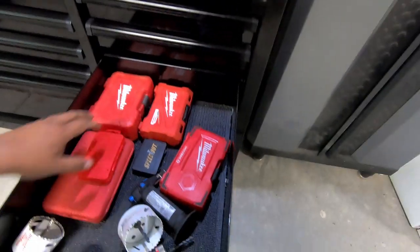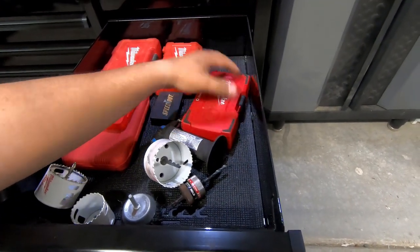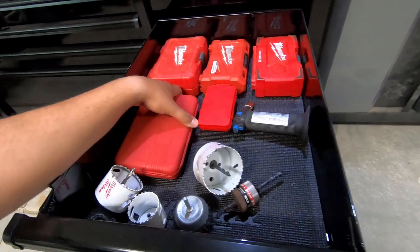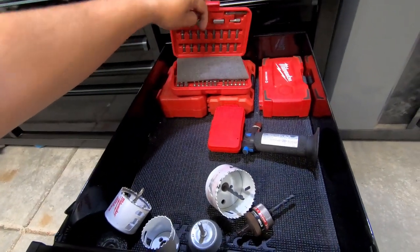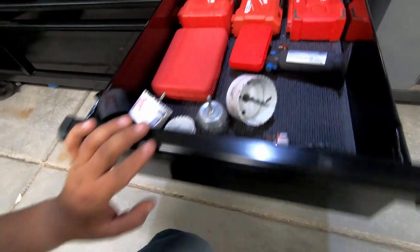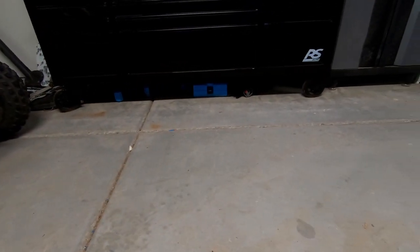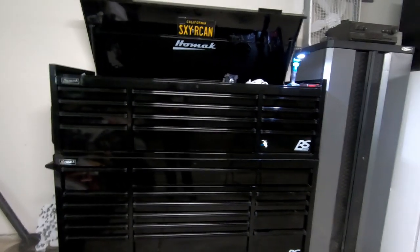This drawer has my Milwaukee quick-release drill bits, a multi-set bit from Milwaukee, a butane torch, a screw extractor, tap sets, a security bit set, hole saws, a steel brush, a hole saw adapter. The bottom drawer is empty. Underneath the box, some of the roll pouches and boxes that came with it are stored there empty. Let's go ahead and get you guys spun back around.